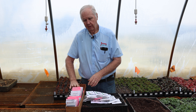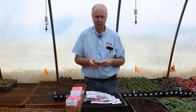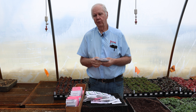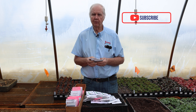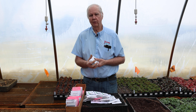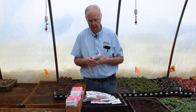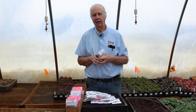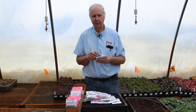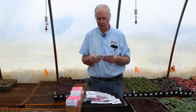Sweet corn is one of the largest categories we have in the catalog. Sweet corn is always really good coming right from the garden. There are many different types — SE (sugar enhanced) varieties and others. Normal sweet corns from 40-50 years ago taste like field corn compared to today's sweet corn varieties. One thing with sweet corns now is they need some isolation from field corn or popcorn so that they keep that nice sweet flavor.